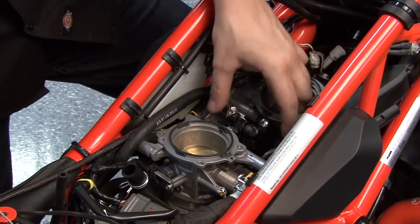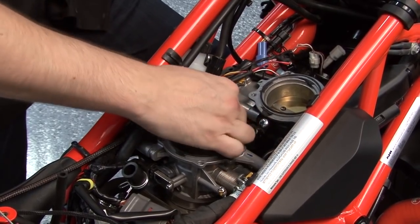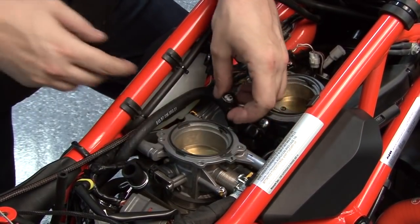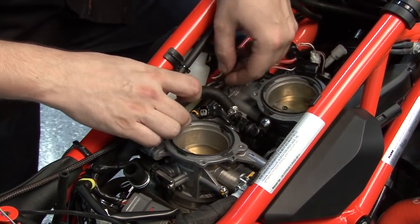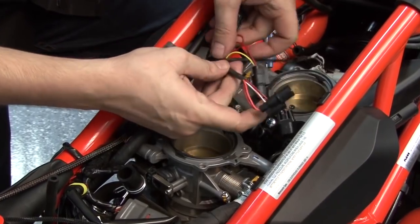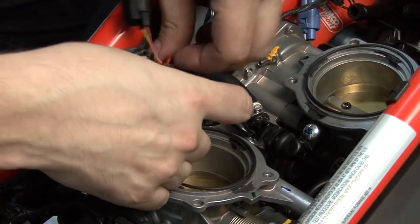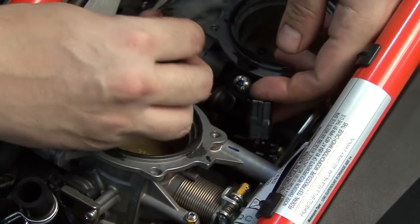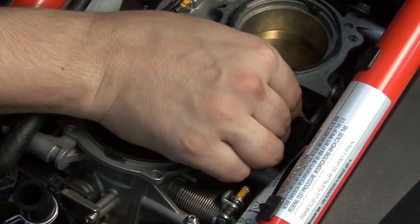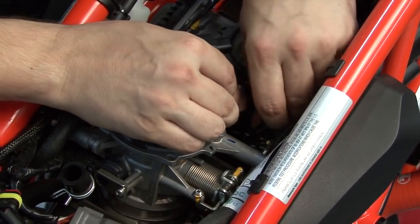Right between the throttle bodies, I can find the two stock connectors for the fuel injectors. I'll start with the rear fuel injector for the rear cylinder — I'm going to unplug the stock connector and plug the pair of Power Commander leads with yellow colored wires in line of the rear fuel injector. Next, I'll unplug the front fuel injector and plug the pair of Power Commander leads with orange colored wires in line of the front cylinder fuel injector.